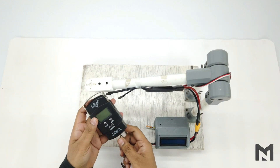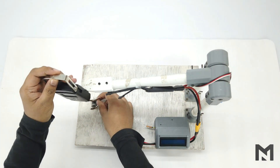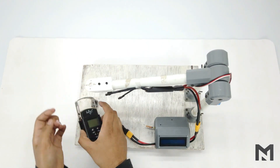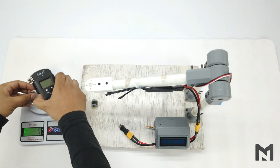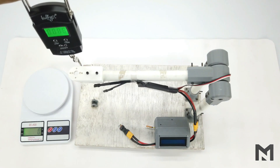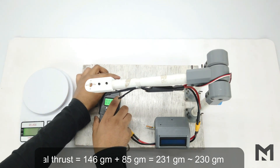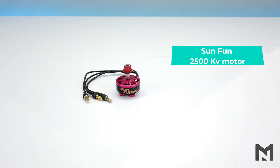Previously the watt meter was mounted horizontally, but this time it will be mounted vertically. The ideal thrust is the total thrust needed to lift the arm to the horizontal position plus the weight of the spring balance. The spring balance weighs 146 grams and the thrust to lift the arm is 85 grams, so the ideal thrust offset is 146 + 85 = 230 grams.